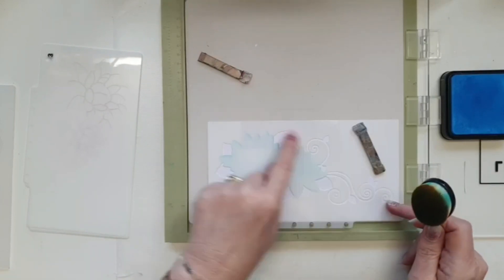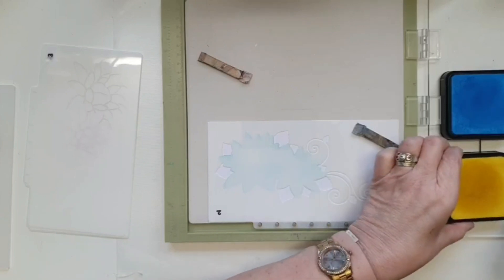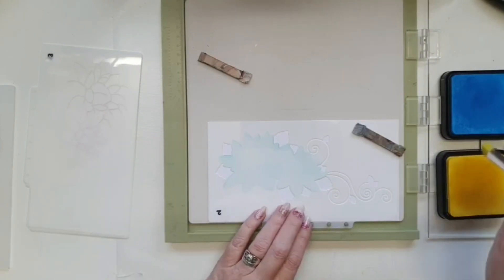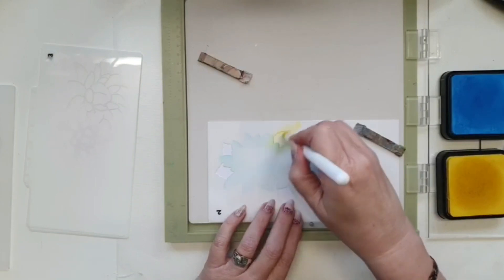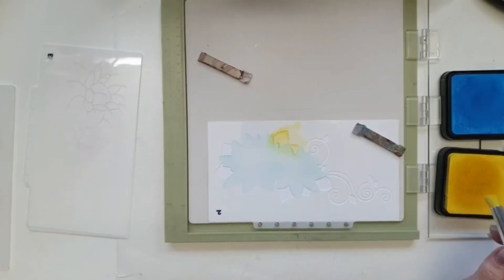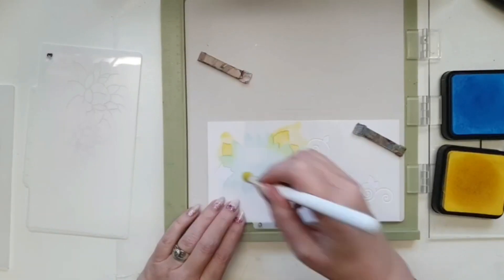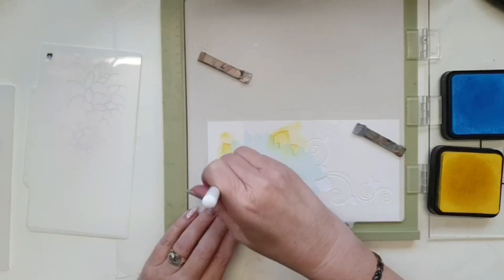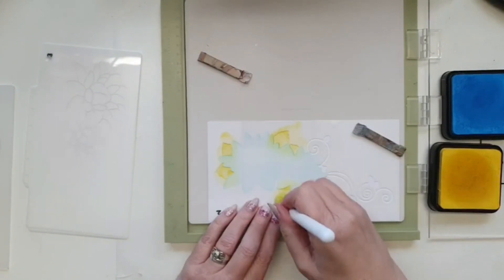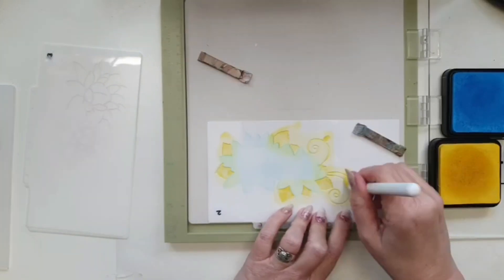Now we're going to go with the leaves and the flourish. I considered doing the flourish a different color to the leaves, but I've decided to just stick with green for everything. I'm using my stencil brushes on the leaves and going quite light — I don't want a really bold green, I don't want it to be really in your face. You can tell Donna's cards by the colors because they just stand out. Everybody's got their little thing you can identify their cards by, and I think Donna's is color.